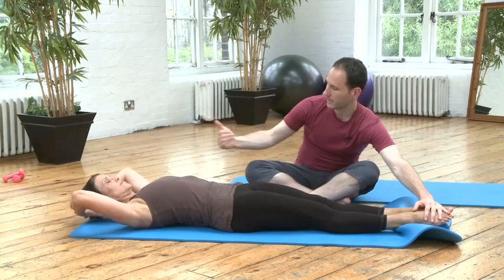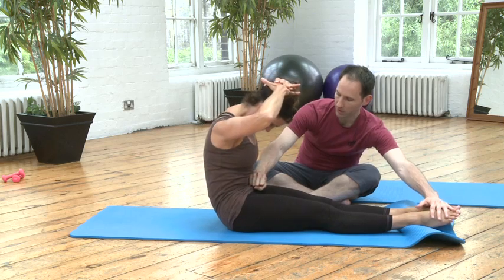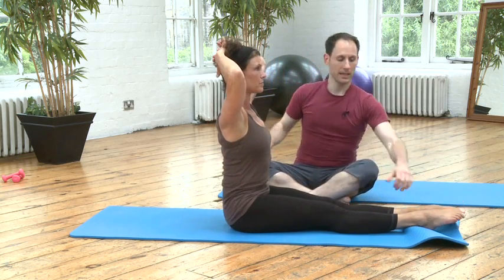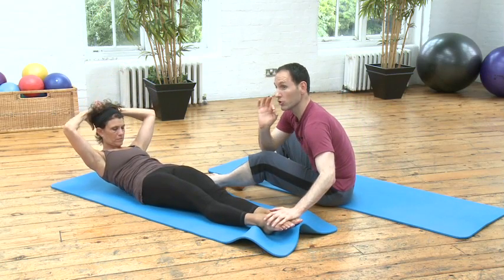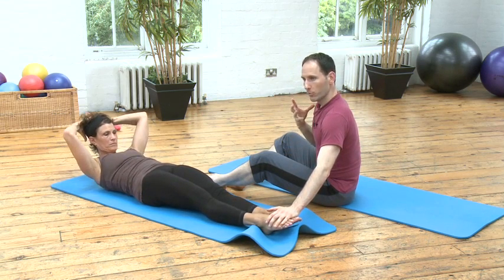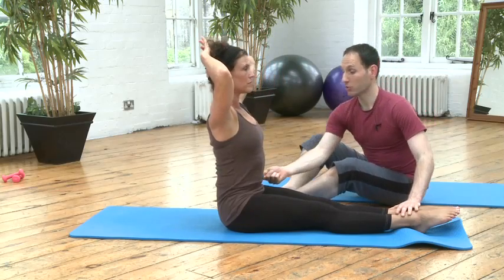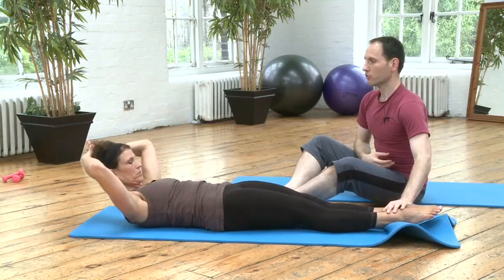Lift the head, roll up with the same control, and roll over that little ball of fire. Then sit really tall, hinge back, look towards your center, and one vertebra at a time roll down. Use your breath — breathe out to lift your head, squeeze all the air out of your lungs, come over that little ball of fire. Inhale to sit tall; the abdominals lift you, you hinge back, and you roll down with control.